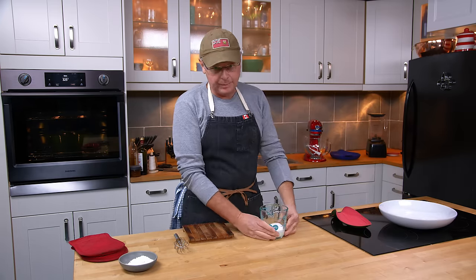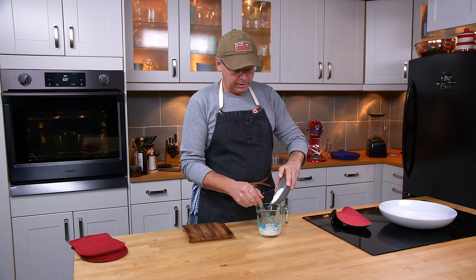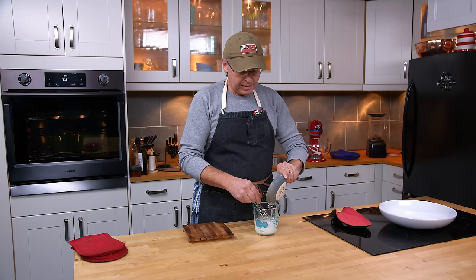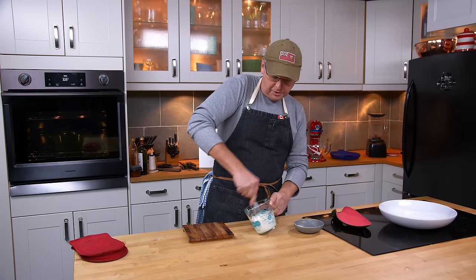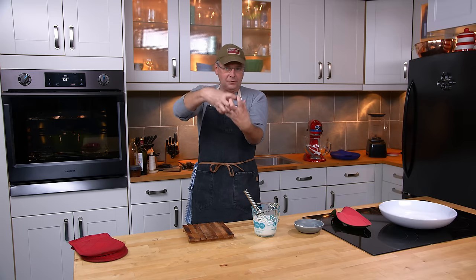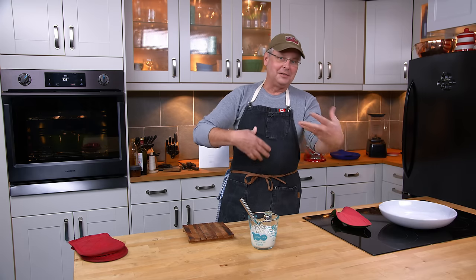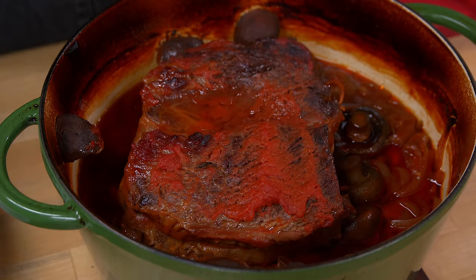A beurre manié would work incredibly well here too — that's just a one-to-one mix of flour and butter that you mix into the sauce to thicken it. The cream will do pretty much the same thing but give a lighter color to the sauce. If you want a darker sauce, use the butter. The fat in the cream coats the outside of the flour, so it won't clump when you mix it in — it thickens really nicely and makes a really unctuous sauce.